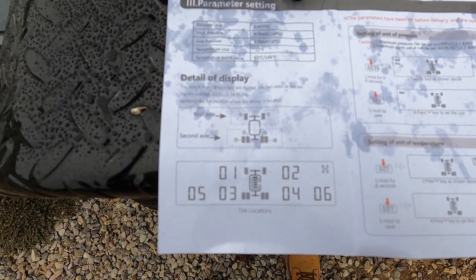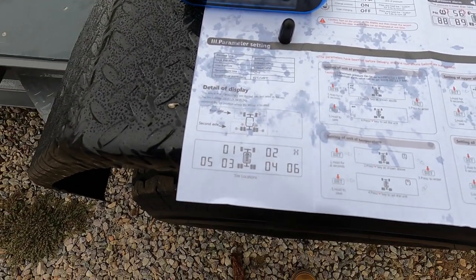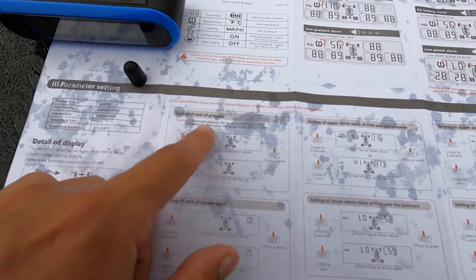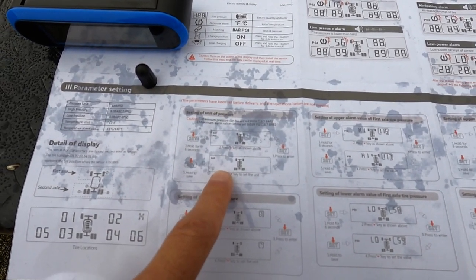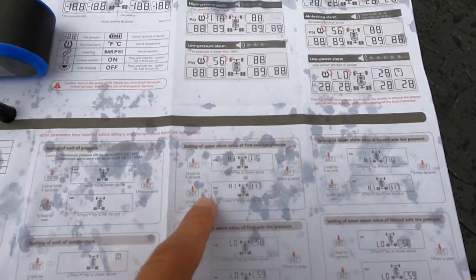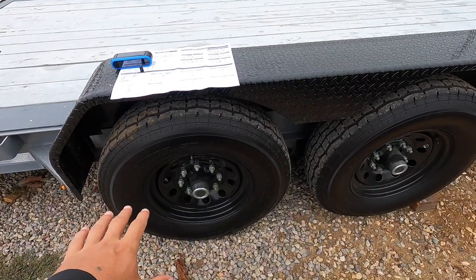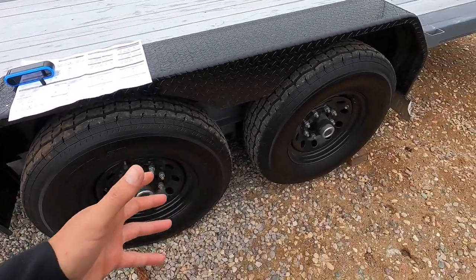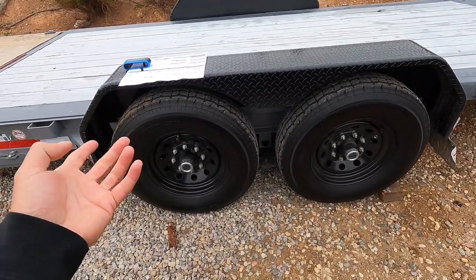You can see the tire monitor interface here. You can set which sensor is which — one, two, three — so when you have a tire blowout you know exactly which one it is. Maximum pressure can be set up to 199 PSI. I want an alarm to come on if these tires drop below 65, because I keep them at about 75. Max is 80 but I don't like to put max in them — when I start driving they'll reach 80 anyway.